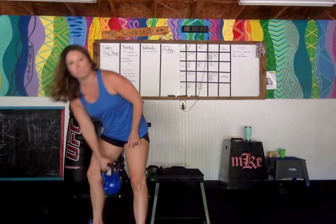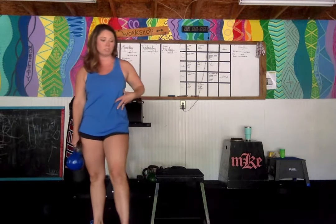Kettlebell side bends — so our obliques. Not a functional movement per se, but it's still part of the core, it's still part of our midline, and it needs to be strengthened.